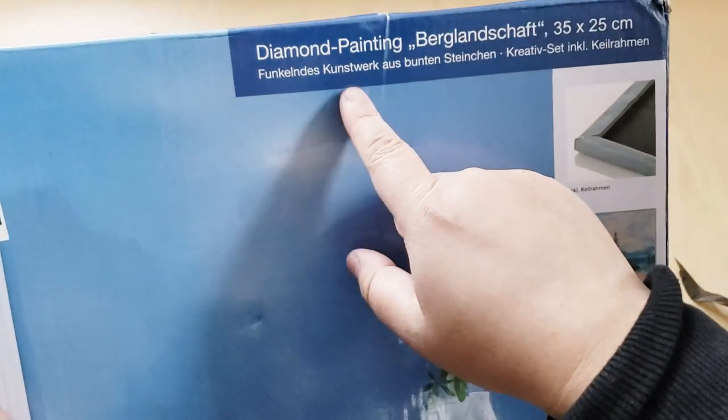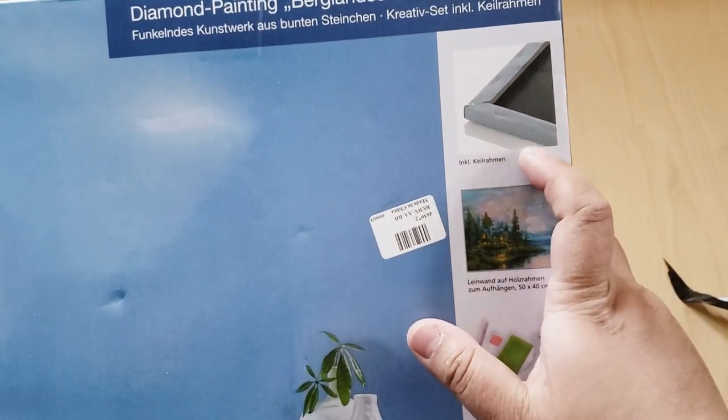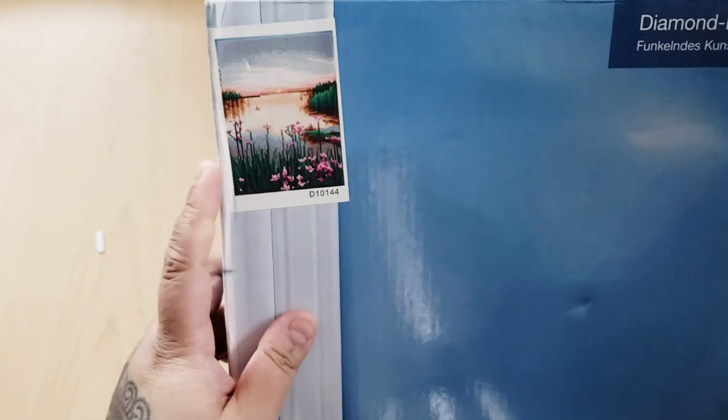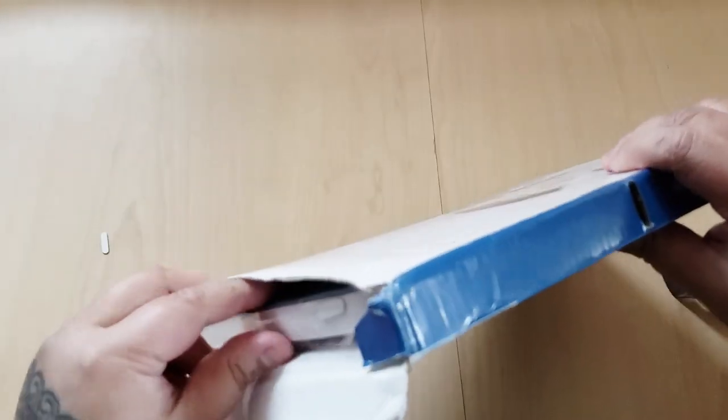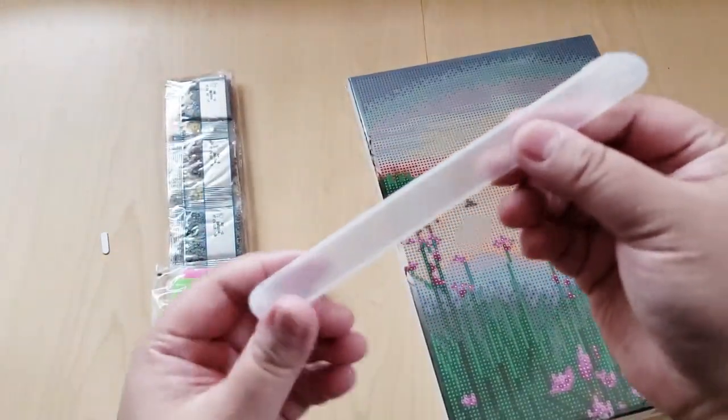And then the last one — I told you it's going to be a quick video — is this one. A little tab fell off. This is a diamond painting — 'Funkel den des Kunstwerk' is what it says on the packaging. Along here you can see that this diamond painting is mounted to a canvas, and it comes with all the supplies you need. Here's a guide on how to diamond paint, and here's the image I chose — it's like a little lake scene. I thought it was really cute. This is the second mounted-canvas diamond painting I've had — the previous one I finished and it's on display in my house.